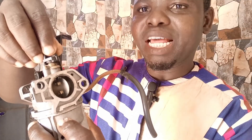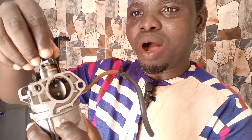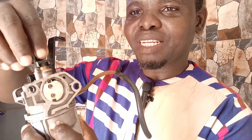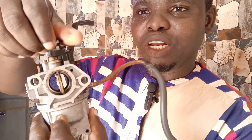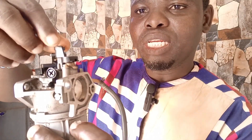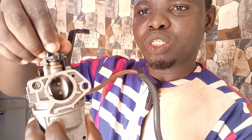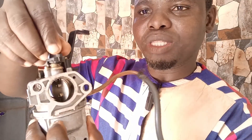As more air goes into the engine, it increases the combustion — more air to burn more fuel — so the engine power will surely increase. When you adjust this screw it opens the butterfly gradually. That is the adjustment of the butterfly: to increase the air flow and increase the power of the carburetor.